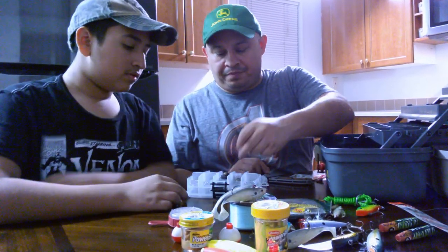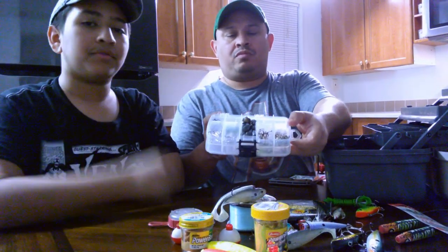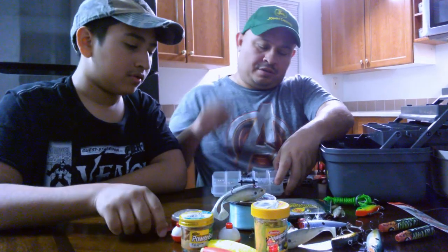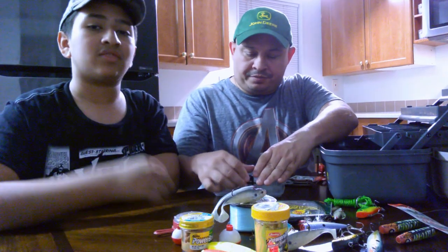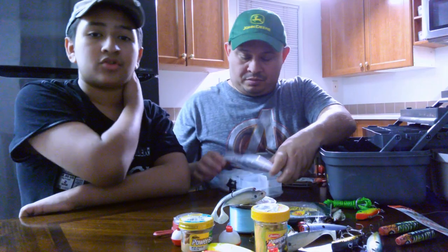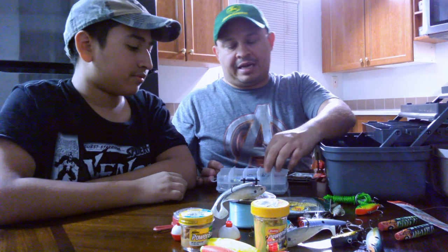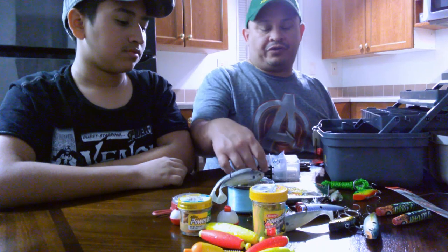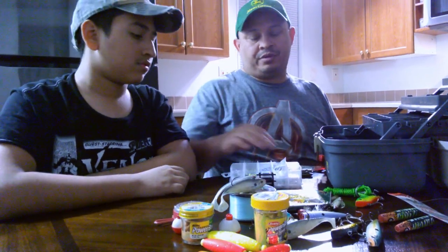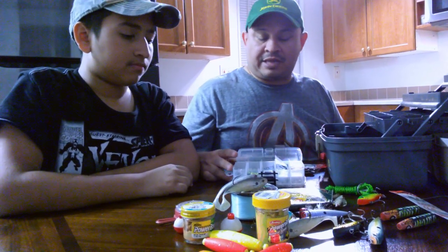You can rig the worm, drop the bait down, and then just tug on it — finesse the worm to make it look real underwater, make it look like it's swimming. Then you can attract a bigger fish like a bass or a trout, maybe a catfish. If you want to catch catfish, most likely you're going to have to use worms or some other type of stinky bait.